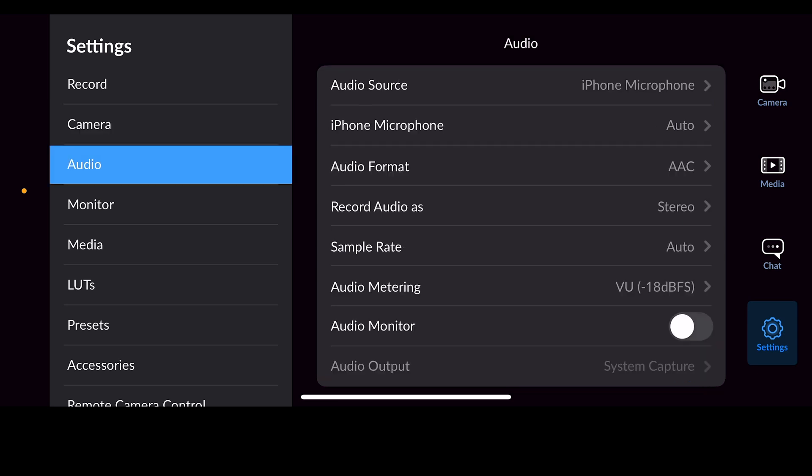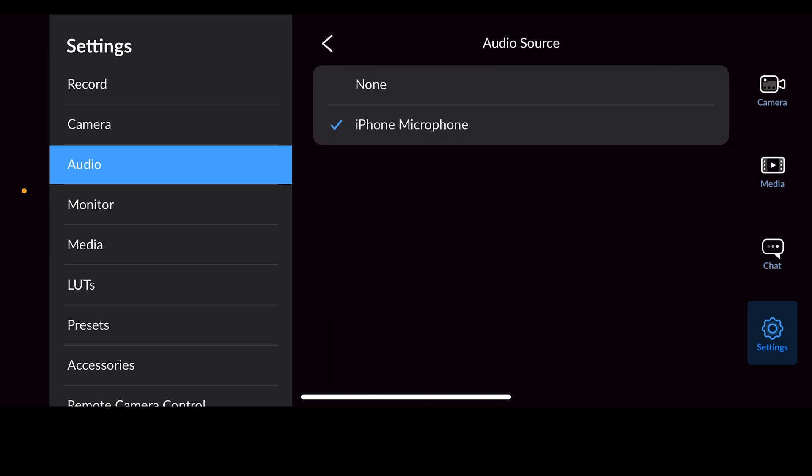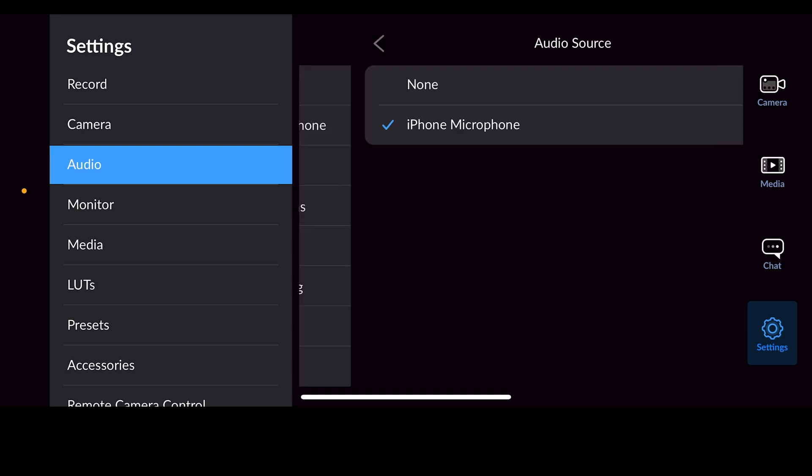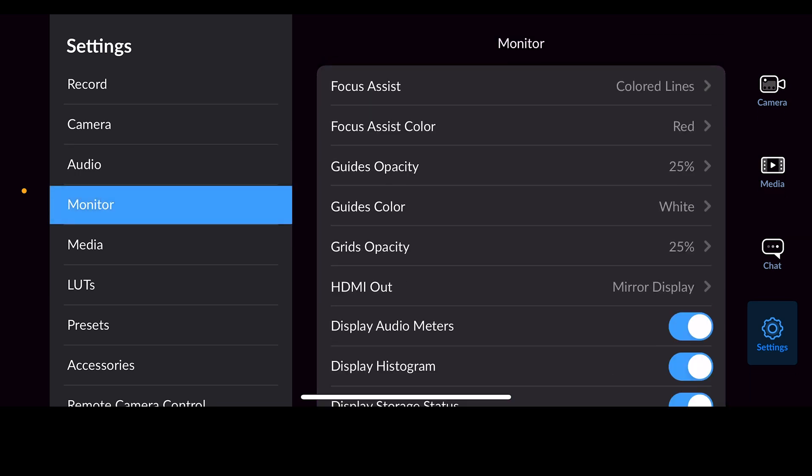Here we have audio options. The top one is where you select your audio source — it will always have the iPhone microphone as a source. If you plug in another microphone, that will show up in different ways depending on what device and cable you're using. In my case I'm recording on a mic into a separate device, and it shows up as Wireless RX. You just need to know what you are trying to get audio from — everything else on the audio side is fine.